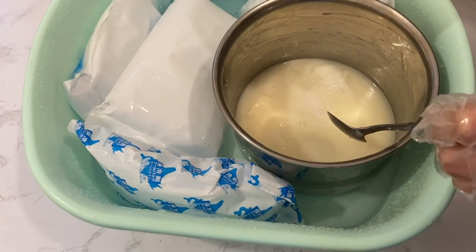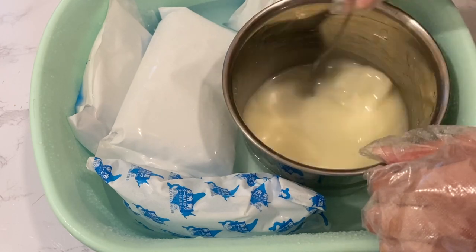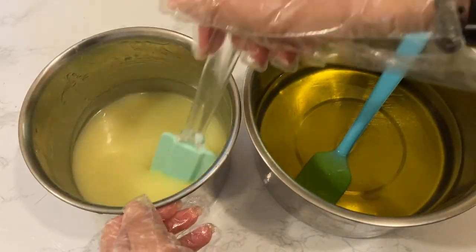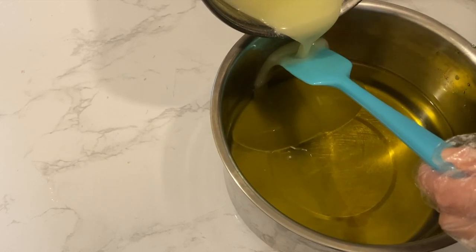Using an ice bath is also a way to keep the temperature low, and I did that towards the end where most of the milk has been dissolved, making sure I really don't scorch the milk. Once the milk and the oils are at a similar temperature, I added the lye solution into the oils and blend it well.